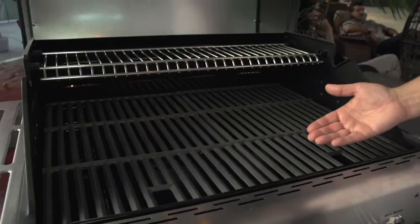Once you have your grill nice and hot, take and put your steak down on the grill once and leave it alone. That's probably the most abused thing in cooking and grilling — what I call the hasty flipper.